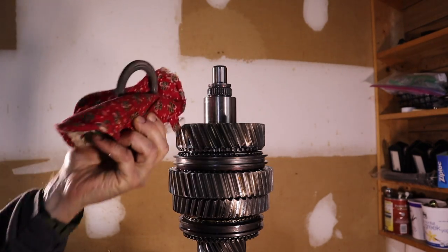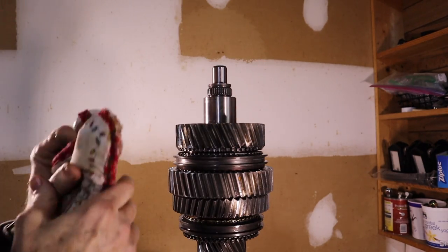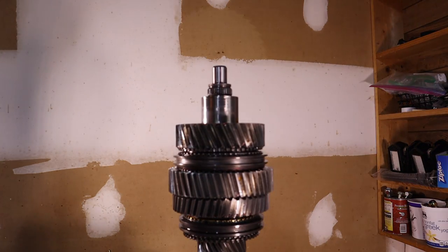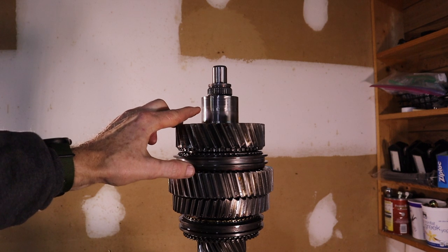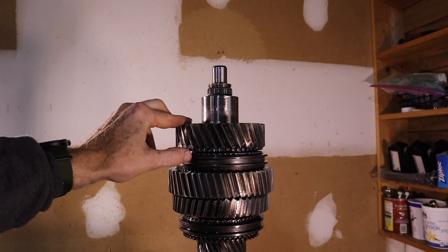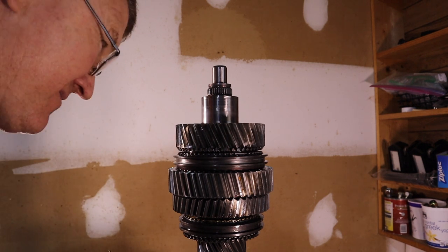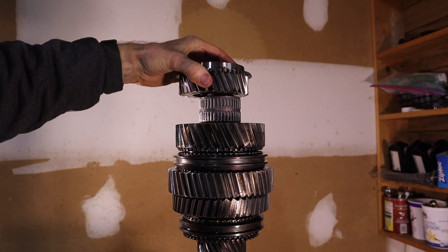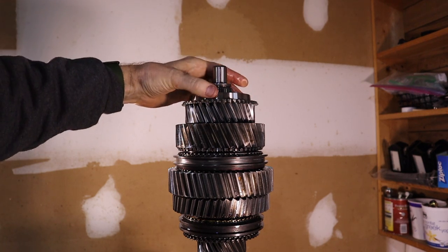Fresh from the oven, next up is the thrust washer and the input bearing spacer. The thrust washer and input bearing spacer were both cooked at 320 degrees for 15 minutes — they slid on nicely, didn't even have to tap them on. Next up, the third gear bearing, and then from there, third gear — installed like so, with the tapered piece facing up.